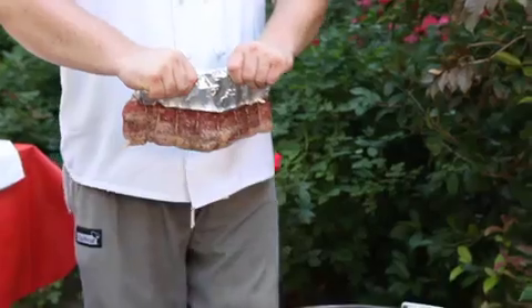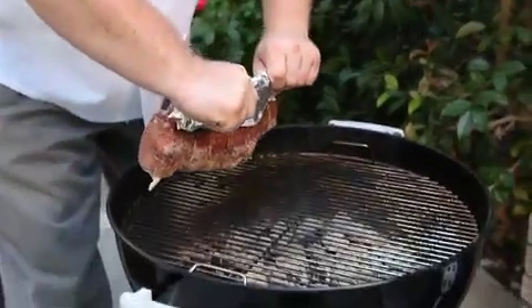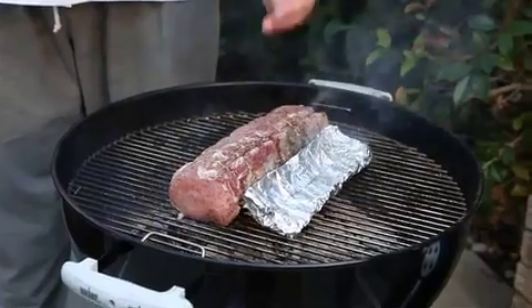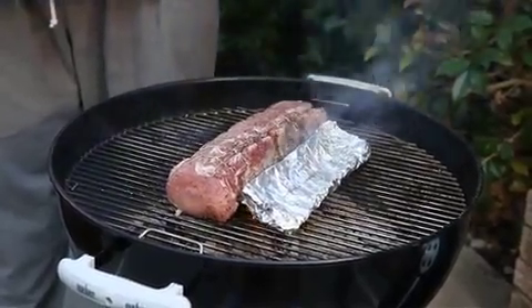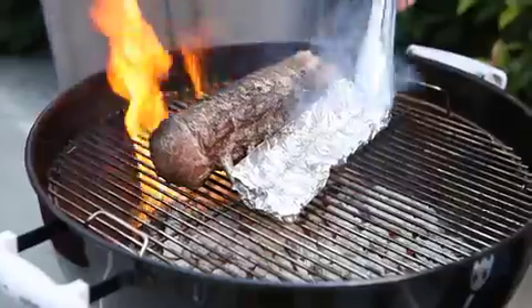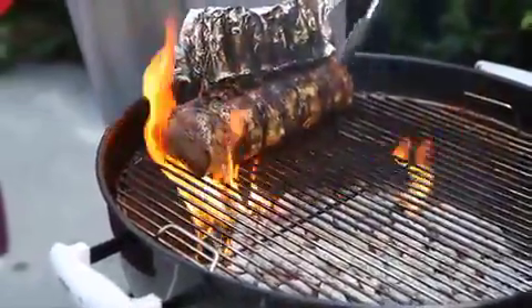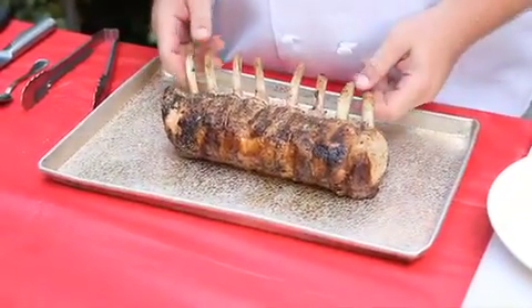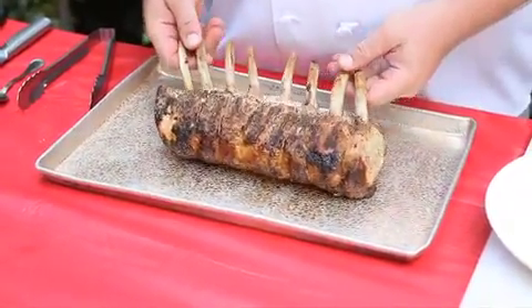Now let's hit the grill. I've got the grill here at about medium heat, which for me is about 300 degrees. So we're going to lay it flat here, uncovered, cook it for about 15 minutes, and we'll flip it completely over, cook it for another 15 minutes, then we're going to stand it on end with the bones sticking straight up in the air for probably 10 more minutes. Once that internal temp has reached 145 degrees Fahrenheit, we're going to pull it off and let it rest for a good 10 minutes before we slice into it.